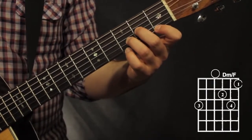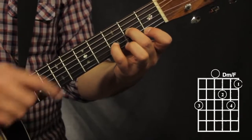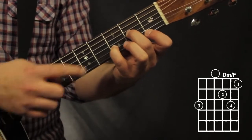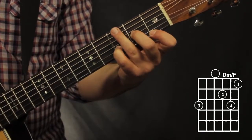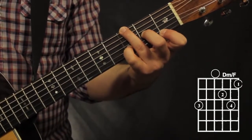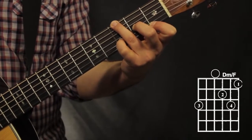Now D minor over F — doing something similar. Here's my D minor chord, changing up my formation just a little bit. Here's my pinky now replacing my 3rd finger on the 2nd string, 3rd fret. That frees up my 3rd finger to go to the 3rd fret on the 6th string. Here's my D minor over F.